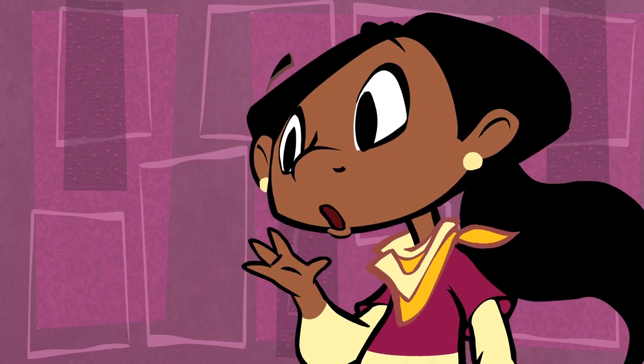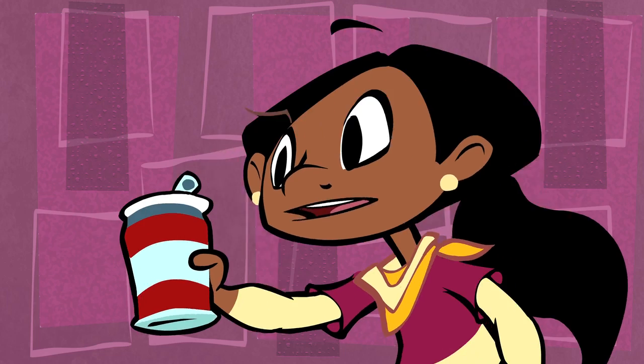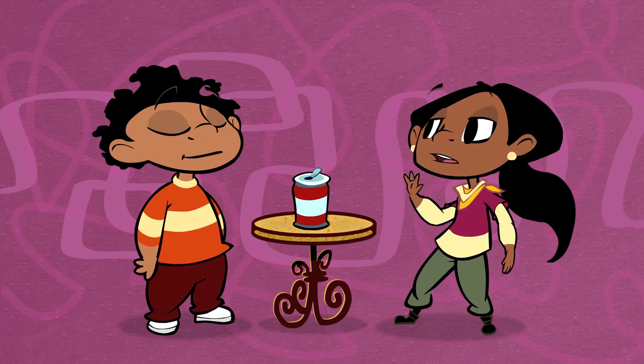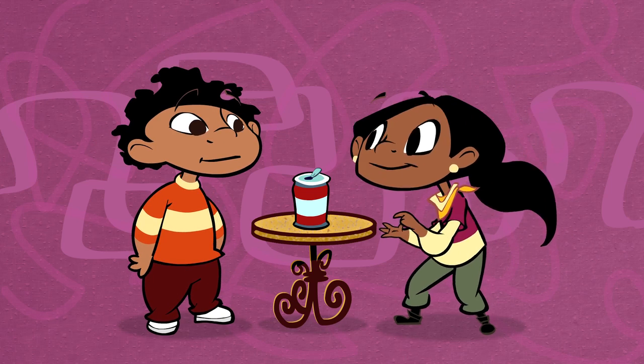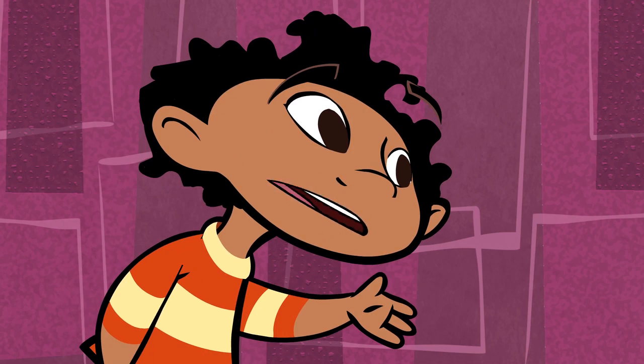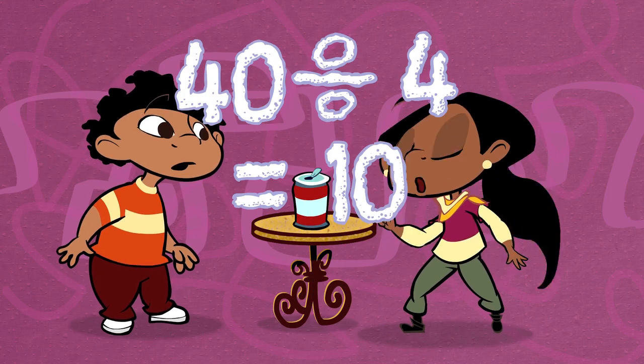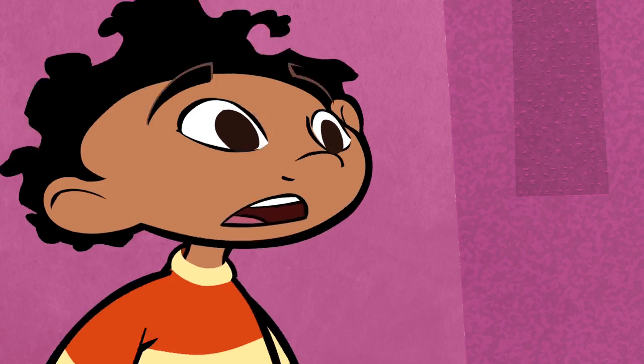I can't believe you. Do you know what's in a can of soda? 40 grams of sugar in one can. Is that a lot? Just remember the rule of four — there are four grams of sugar in every teaspoon. So what, I'm supposed to do math now? 40 grams divided by four equals 10 teaspoons. Oh, that is a lot.